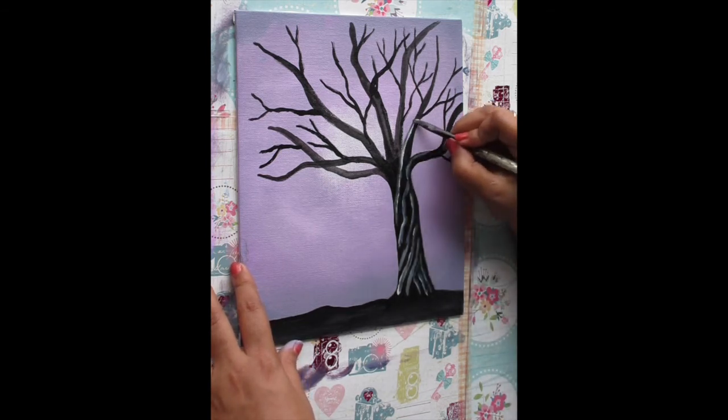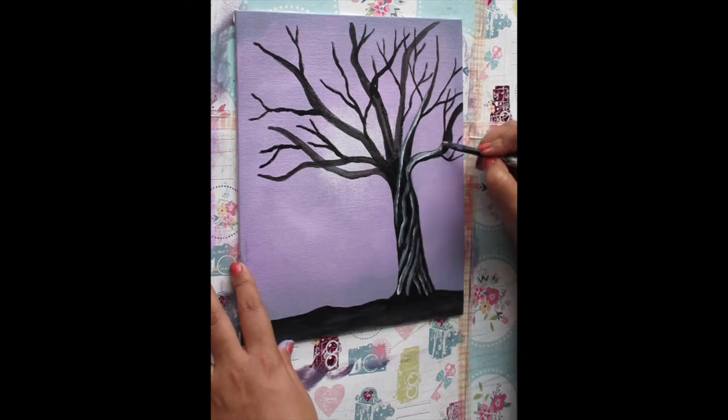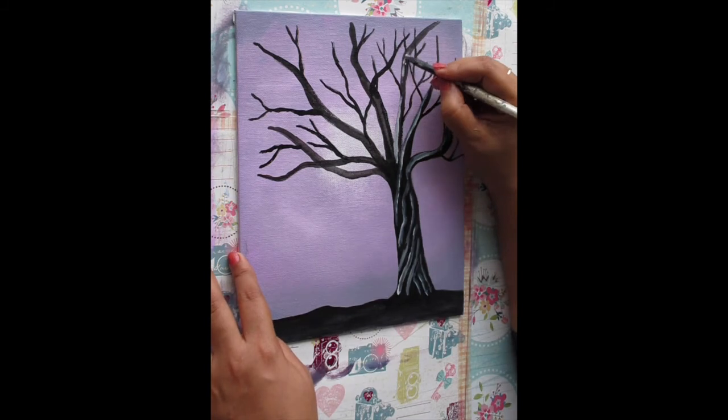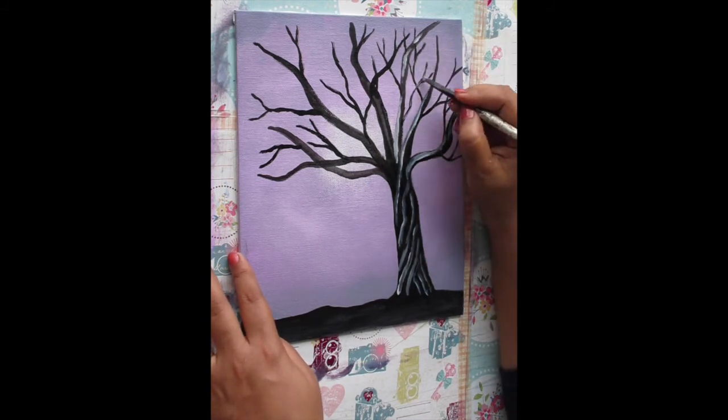Then I'll start extending these lines all across the branches as well. I'll choose one side of the branch and make these crooked lines all across it using this gray color.